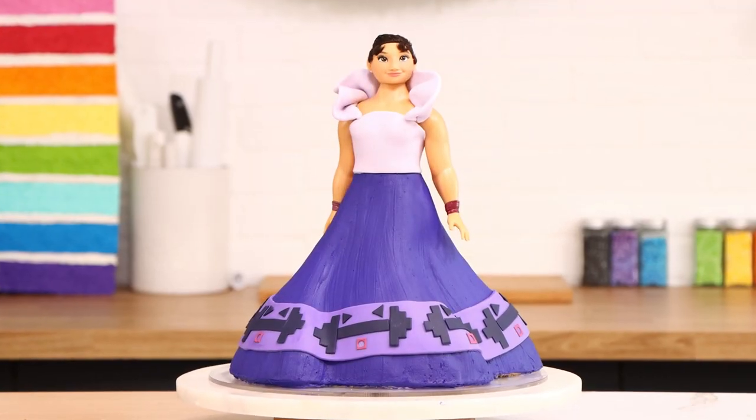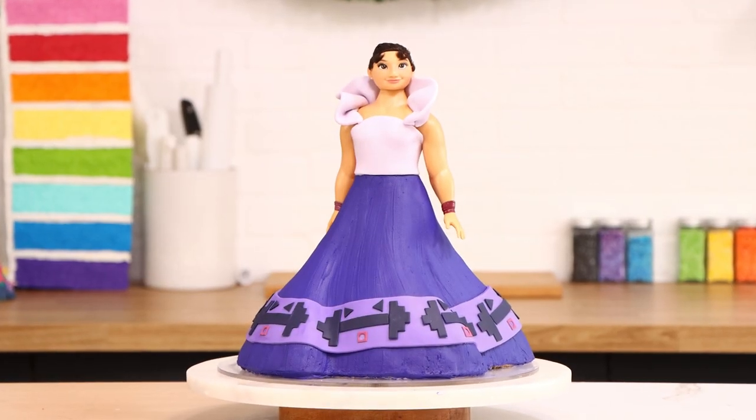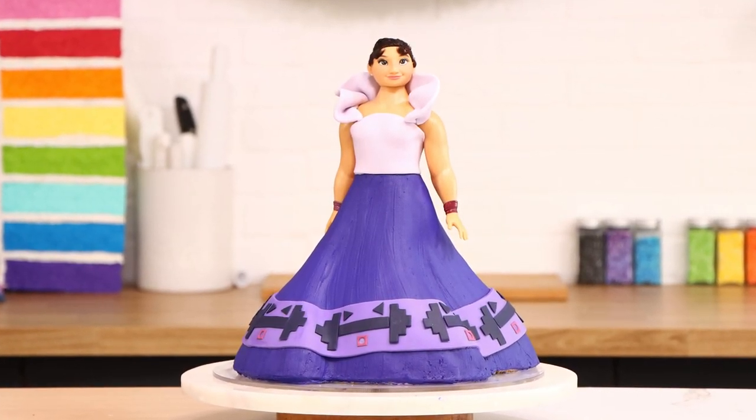Encanto! Today we are celebrating Encanto with a Luisa doll cake, my favorite character. This buttercream cake was stunning and simple, so let me show you how I created it.